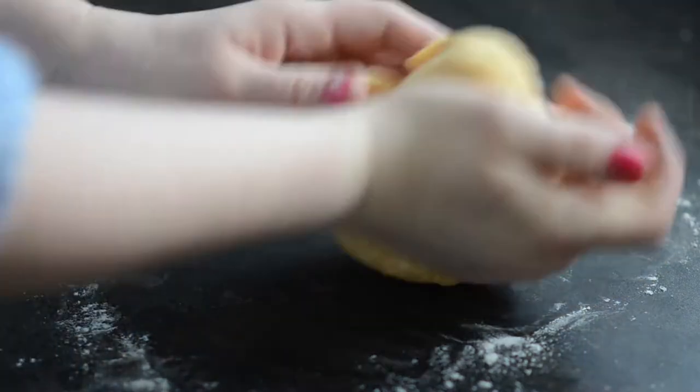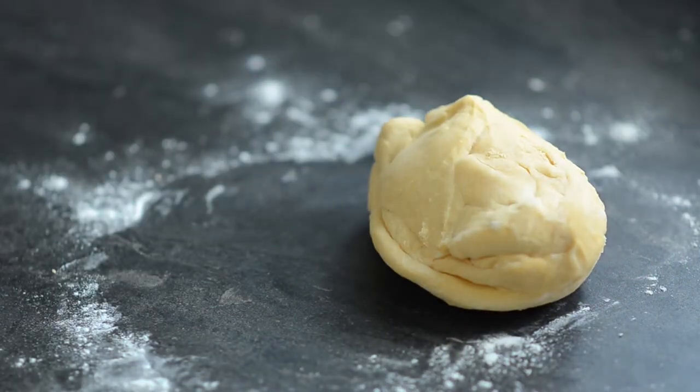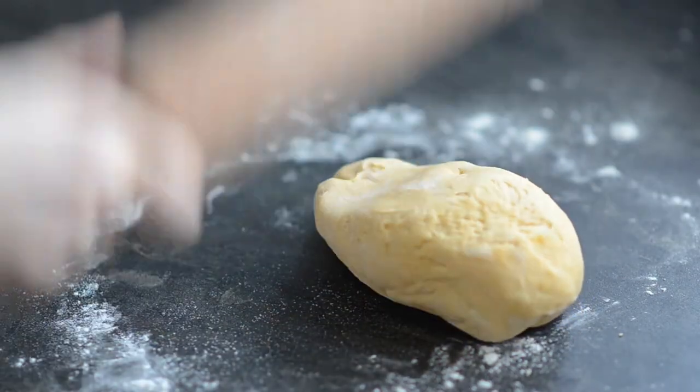Now I knead it well for another good 5 minutes. The old Polish recipes also say to smash it with a rolling pin to help incorporate air into the dough. You should definitely try it — it's pretty fun to do.